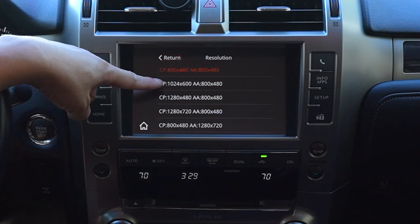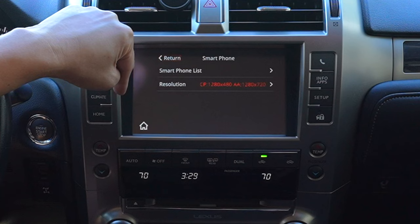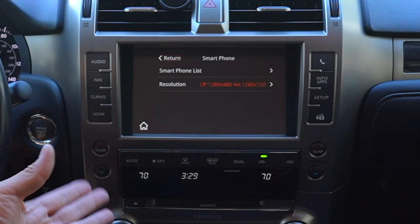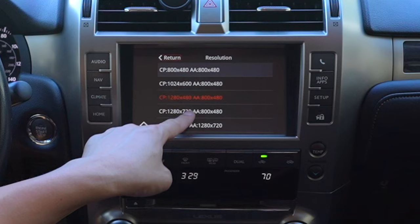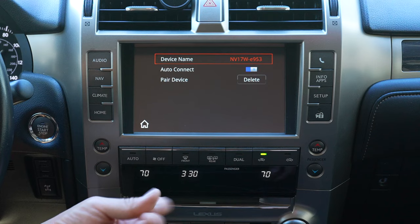If you have larger screens like the 12.3 or 10.3 inch, select a different resolution: 1280x480 for CarPlay and 1280x720 for Android Auto. Select it and press Return/Back to save the setting. For the resolution change to take effect, you need to turn off your car and turn it back on. Under Bluetooth settings, you can set whether to auto-connect when the car turns on — default is Yes.